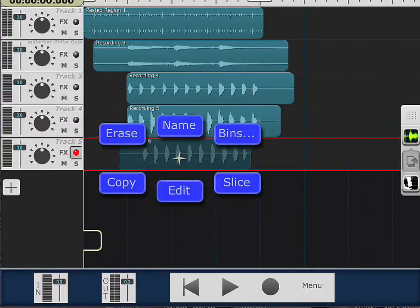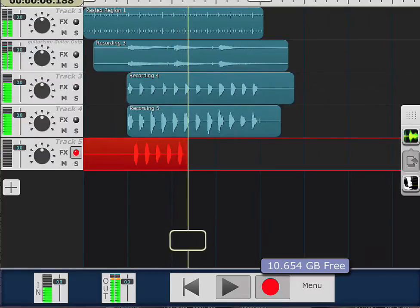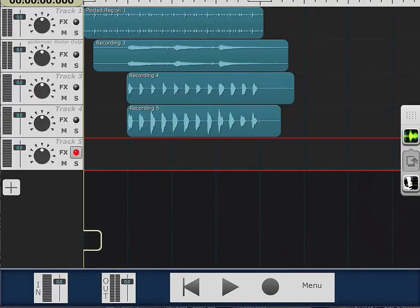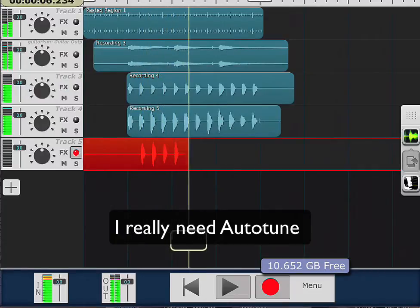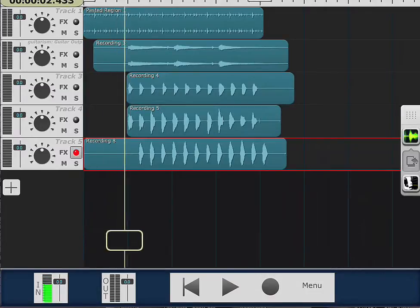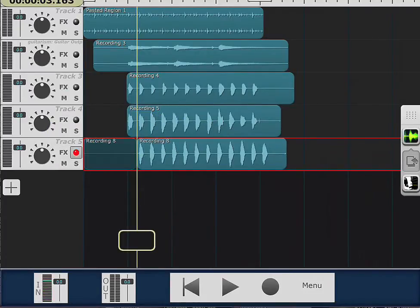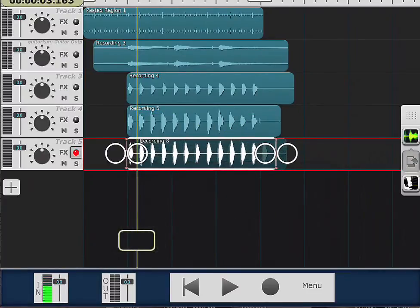Let's do that take again — erase that and start from the beginning. I'll try it a few more times. This gives me a chance to show where you would edit these waveforms anyway. Now let's test them.